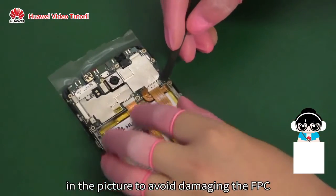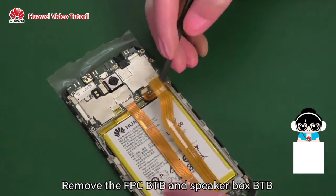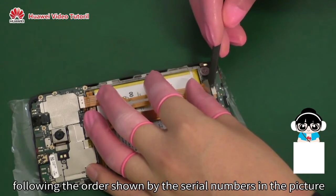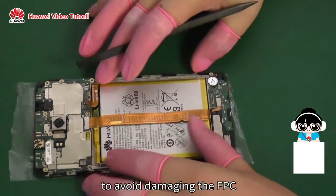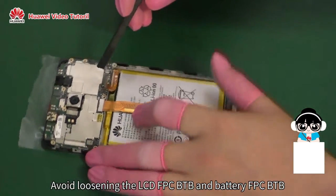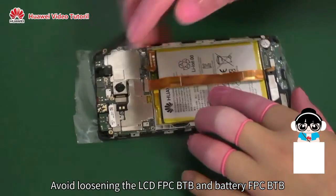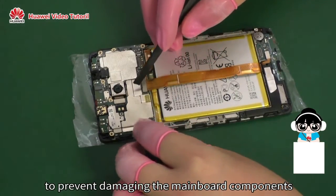To avoid damaging the FPC, remove the FPC BTB and Speaker Box BTB following the order shown by the serial numbers in the picture. Avoid loosening the LCD FPC BTB and the Battery FPC BTB from the upper edge to prevent damaging the mainboard components.